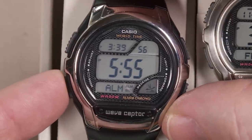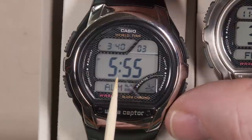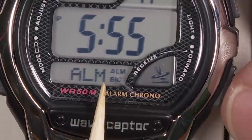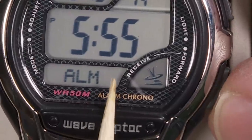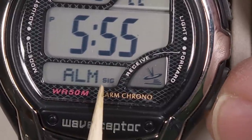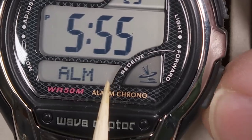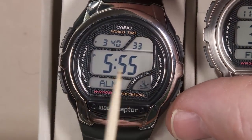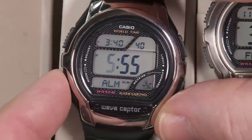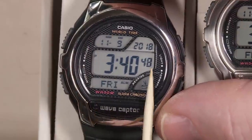The next mode is the alarm. There's just one alarm and you can set it to any time you want, AM or PM. Down here it indicates whether the alarm and the hourly chime signal are on. Using the lower left/lower right button you can cycle through the options: both off, alarm only, hourly signal only, or both on. To set the alarm time, use the adjust button on the upper left to set hours and minutes.